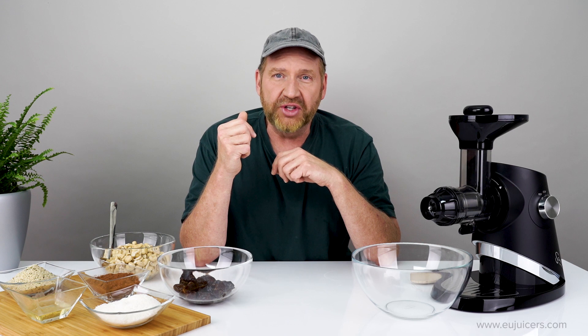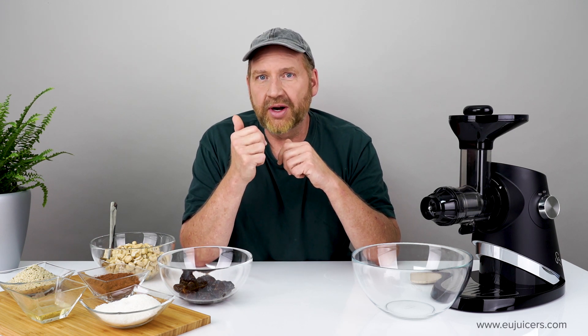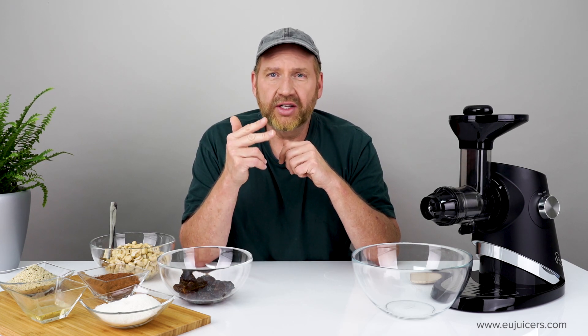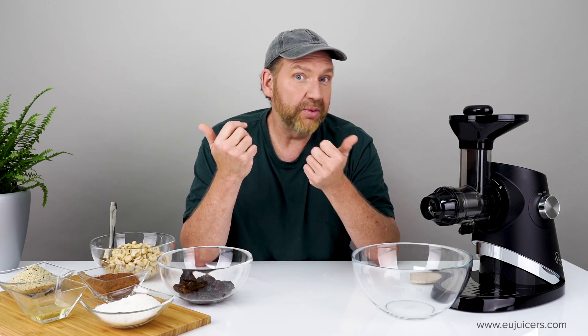Hi, it's Dan with EUJuicers.com, coming to you as always from our offices here in the heart of Europe. In this video, I'm going to show you how to quickly make raw vegan chocolate truffles using the Sana 727 Supreme Juicer. So let's get started.